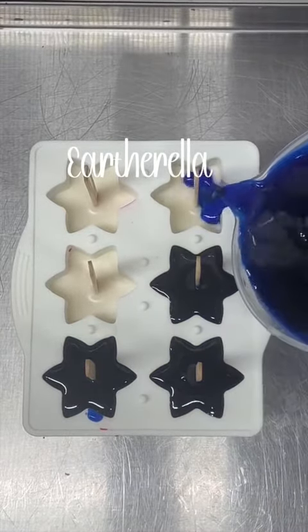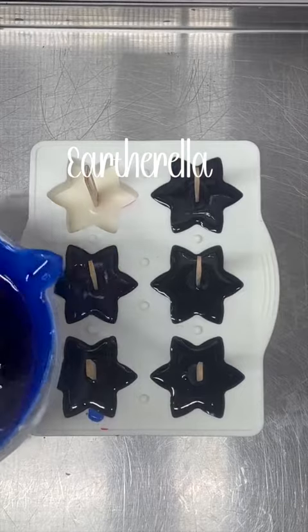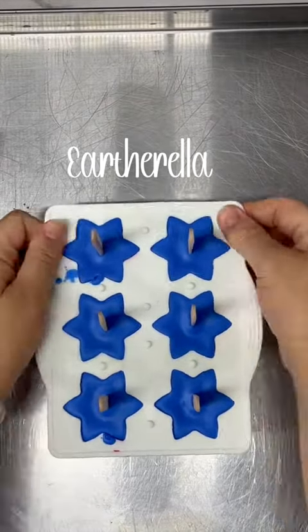These are all scented in a bomb pop fragrance. It has fruity top notes of blueberry, pineapple, and orange; middle notes of a cherry slush with sweet cherries, crushed ice, and buttercream; and base notes of vanilla and musk.